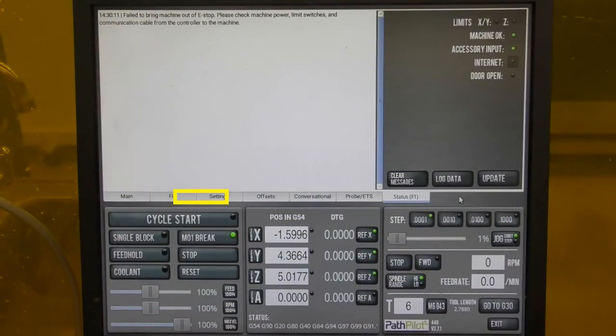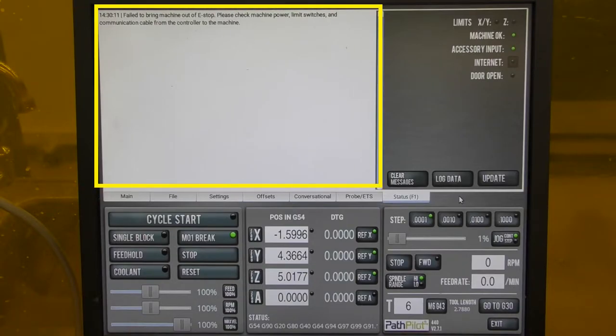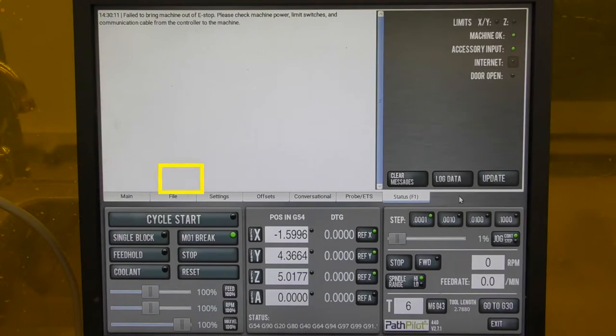The last tab covered in this video is the status tab, where you can see any errors or alarms the mill gives off. When there is an error, a small description will appear in this window, and you can clear the message using the clear button.